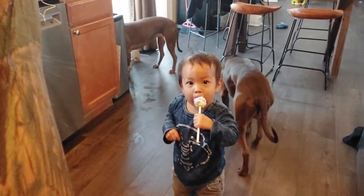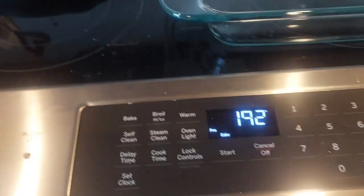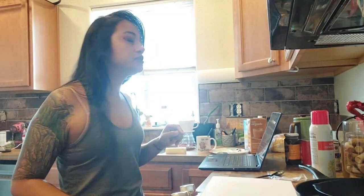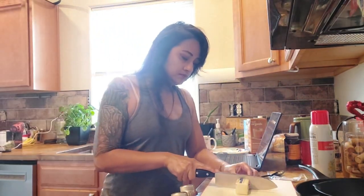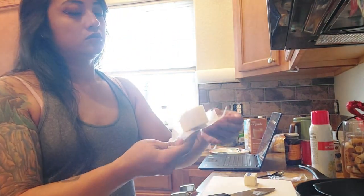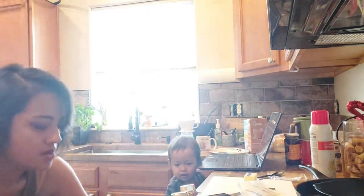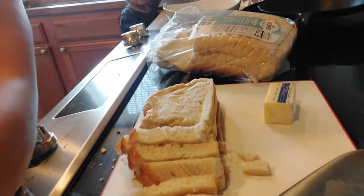All right, 350 degrees to start. The first thing is to melt half of the butter, so we're gonna put that in our casserole dish and put it in the oven while the oven is preheating. I need to make sure to check it because butter burns quick.